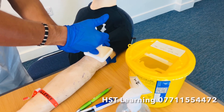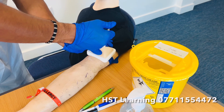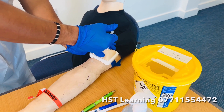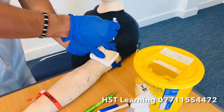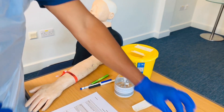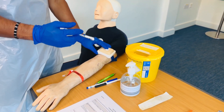Pinch and hold the skin — because it's a subcutaneous injection — and insert at 90 degrees. Give the medication slowly over 10 to 30 seconds. Then remove the needle, let the skin go, and apply the cotton swab with gentle pressure.